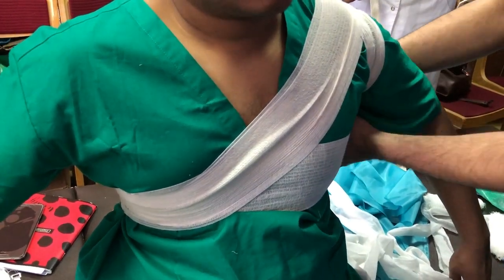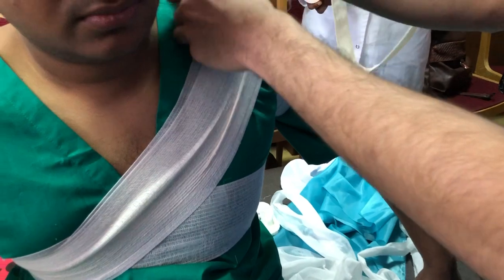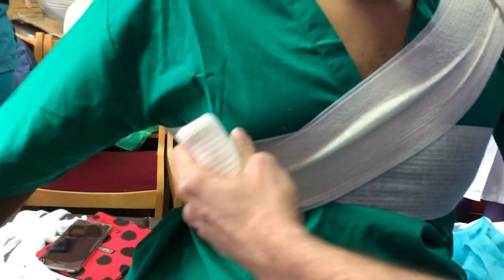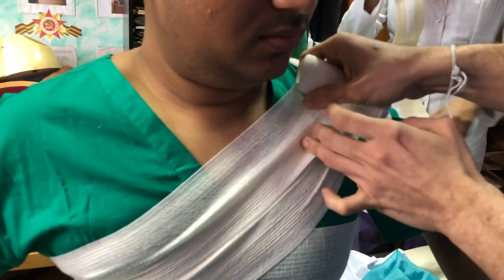Figure of eight. More spiral — do it so it covers the next part. Shoulder. Next part of the shoulder.